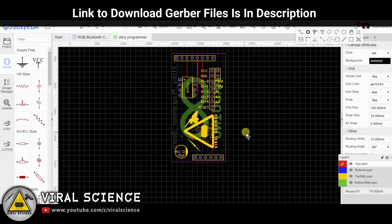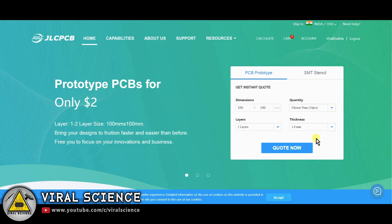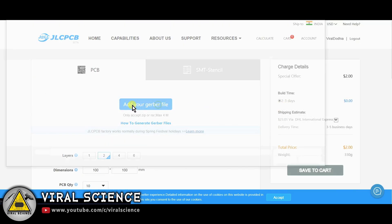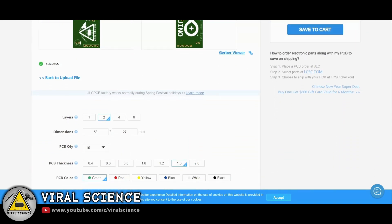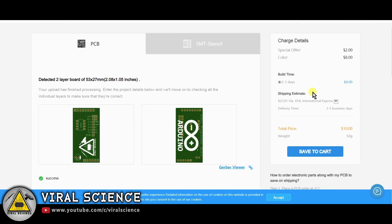To order our PCBs I am visiting jlcpcb.com. First sign in with your Google ID, then click on 'Quote Now' and add your Gerber file. The link to download this Gerber file is in the description below. After uploading, you can select the quantity and color of your PCB, and simply place your order.